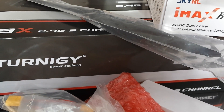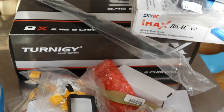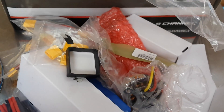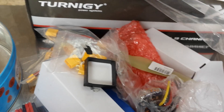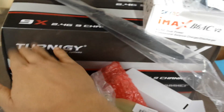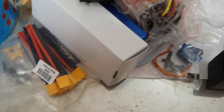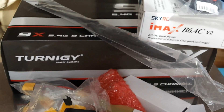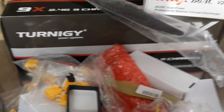It's a Turnigy 9-channel radio and receiver — this is a 2.4 gigahertz radio, so it's locked in with little interference and you get better response, not like infrared ones where you have to keep pointing it at the plane. I'll do a review of all of these things and explain them as I learn what they are. I'll be doing lots of research and explaining everything in simple language with key terminology. Subscribe and enjoy our RC plane building — thank you!